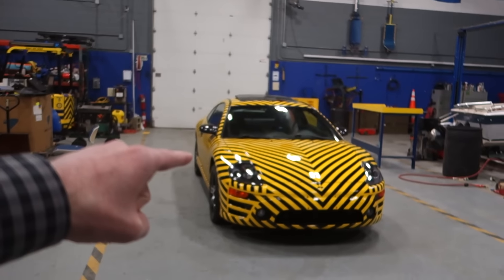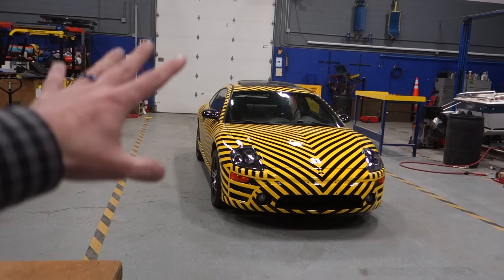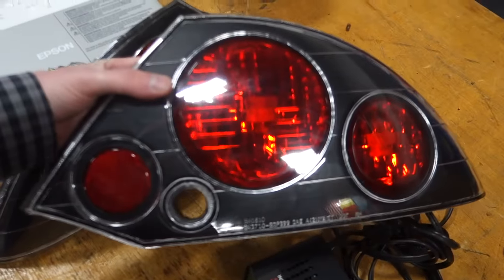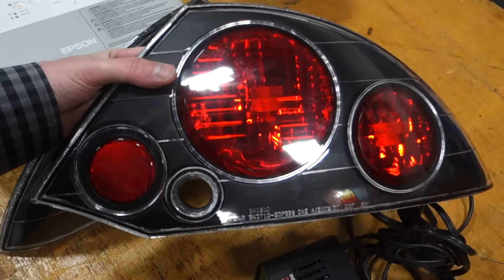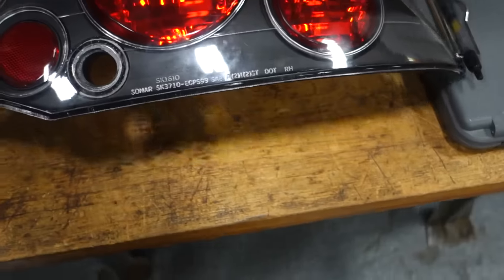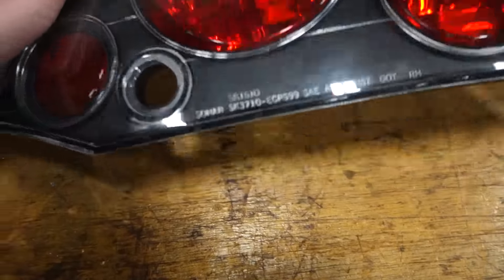I've got a question for you guys — you might be able to help out. That is a 2003 Mitsubishi Eclipse GTS. These are a set of aftermarket tail lights for it. I got a set of replacement headlights — it's kind of an upgrade. Here is the exact label on the headlight.